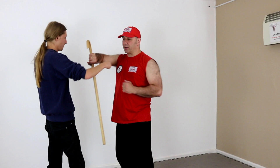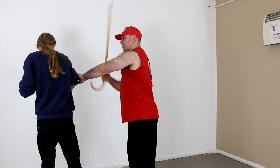This isn't a strong block, so this relies on your hip movement and your body movement. I've taken him away, controlling the arm. I've got my strikes. Very simple but very, very useful.